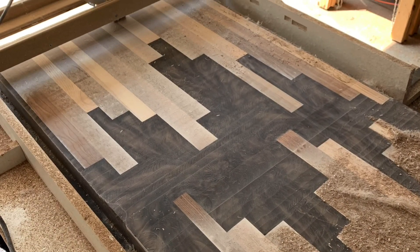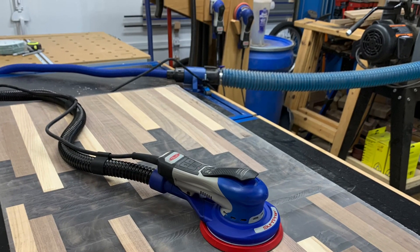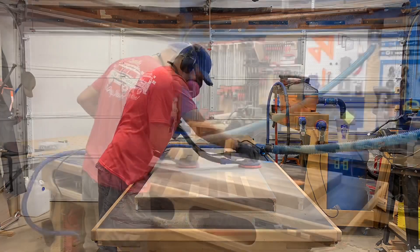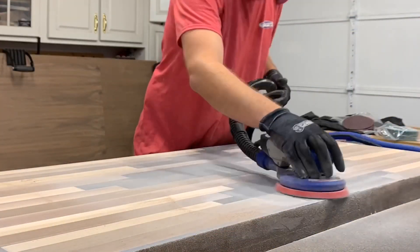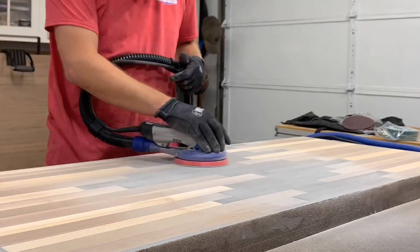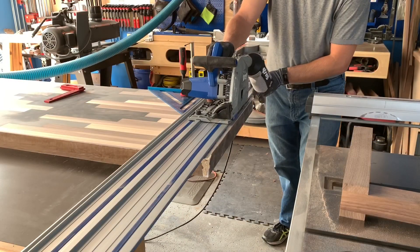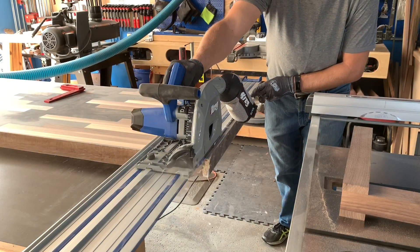Even Aaron got in there and helped out with the action. Next up was the sanding. I recently added the Surf Prep 6-inch ray sander to my collection and I'm sure glad I did with this project. Lots and lots of sanding to remove router marks and to bring that epoxy back to an amazing luster. I started at 80 grit and then went up to 100, 120, 150, and ultimately 180. You don't want to go too fine with the sanding as you want the final coat of epoxy to stick to the wood. After sanding the top and the bottom I cut the ends and the sides off with my track saw and pull saw, then sanded those as well.